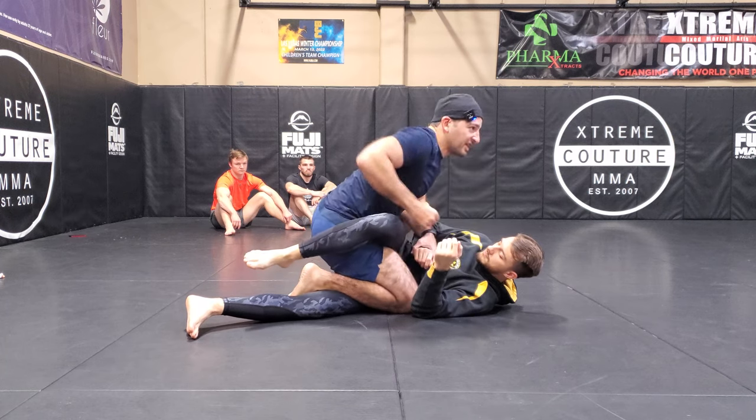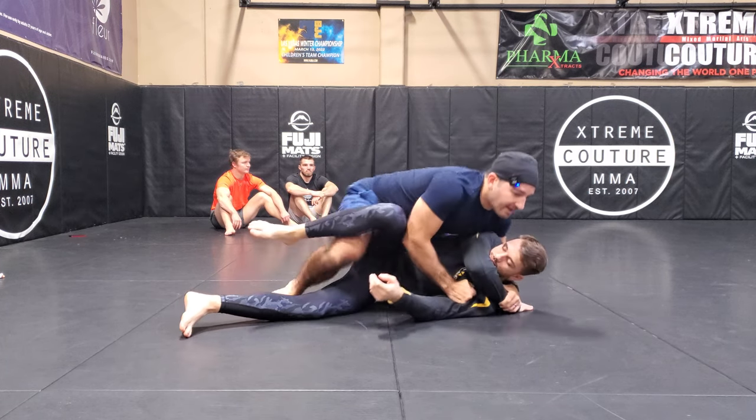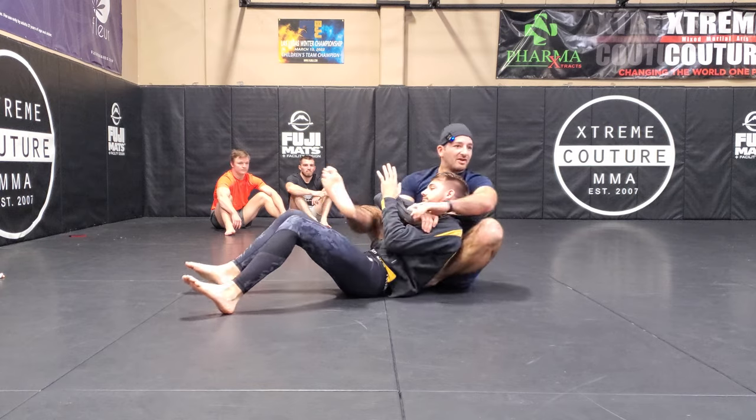Good ground-and-pound position here, and I could also look to transition in advance to taking the back — all sorts of fun stuff.